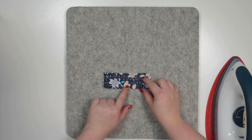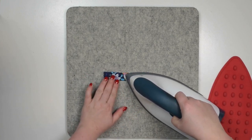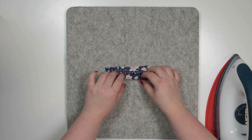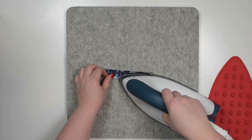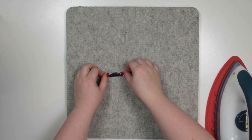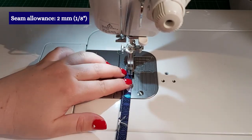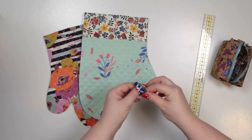Take your loop and fold it along the long edge in half so the wrong sides are facing each other. Press that flat. Then you're going to open it and fold those longer edges towards that crease in the middle and then press it with an iron. Repeat that on the other side. Now you're going to fold it in half along that initial first crease. You can clip that in a couple of places and then take this to the machine and stitch along each side about two millimeters from the edge. Once you've got that stitched you're going to fold the loop in half just like that.